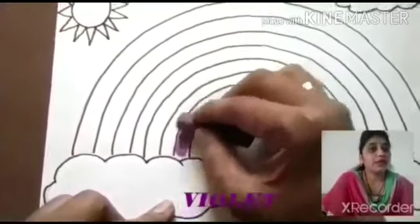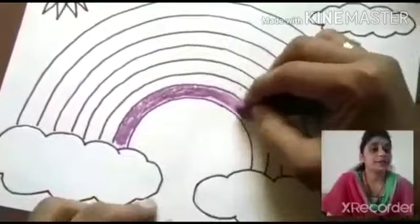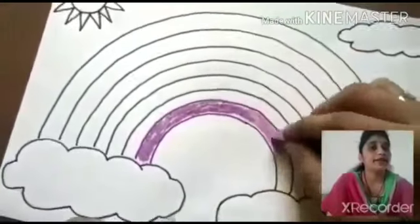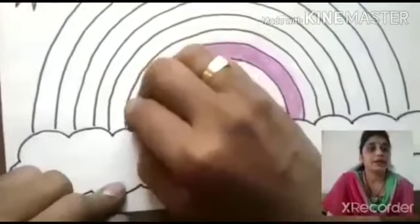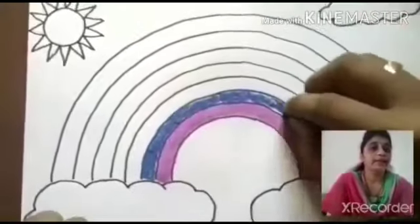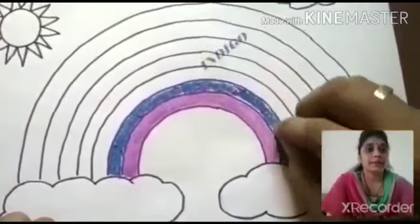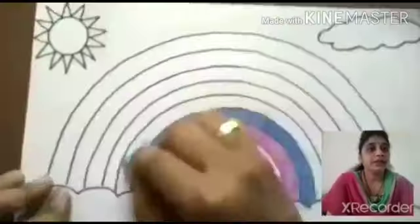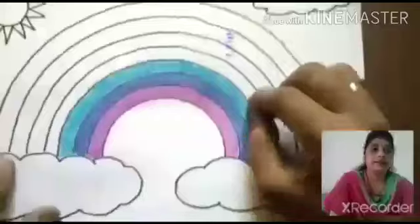You first take violet color and draw on the first space. You have to do violet color in the first line. Then you take indigo color and color fast. Then you take blue color and color it.